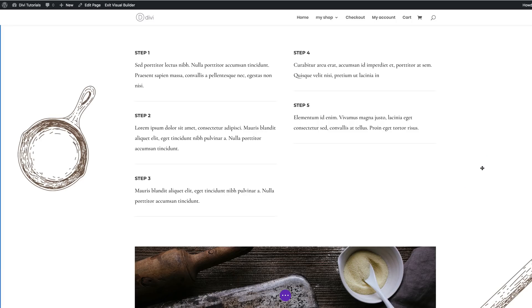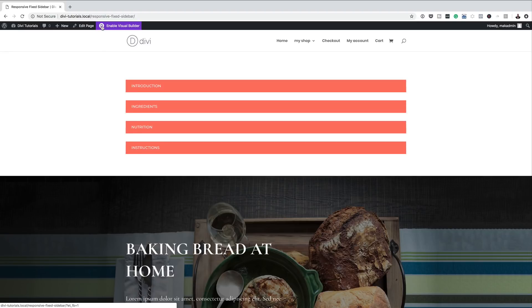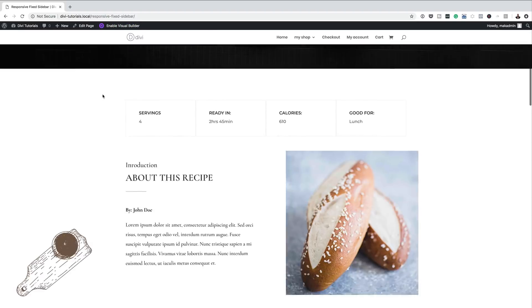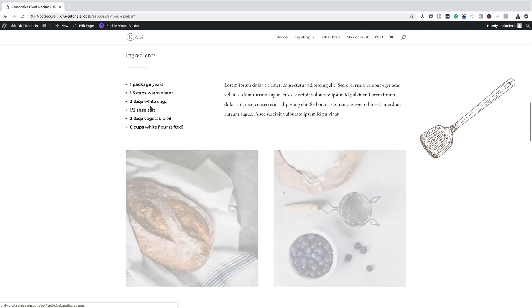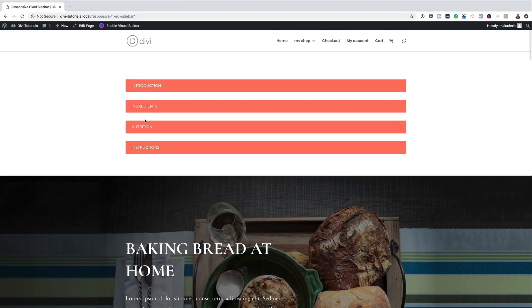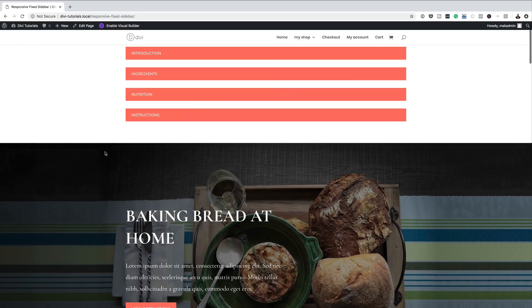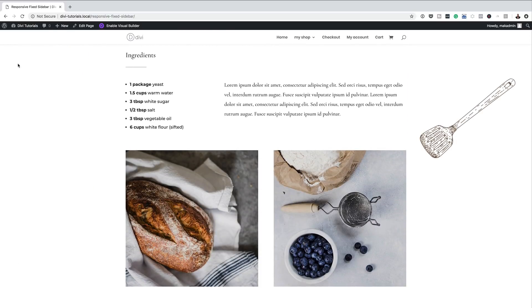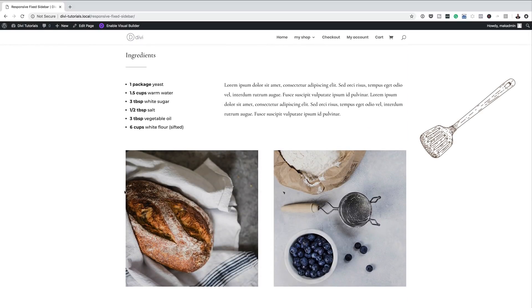Let's check if our anchor links are working. I'll save the page and exit the visual builder. Clicking Introduction takes us to the introduction section. Ingredients takes us to the ingredients. Nutrition works too, and finally Instructions takes us to the instructions section. Everything is working, but notice that every time we click a link we have no persistent navigation on the left — we have to scroll back to the top each time. Let's go ahead and fix that.